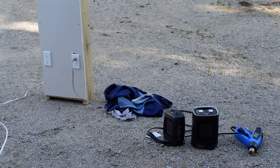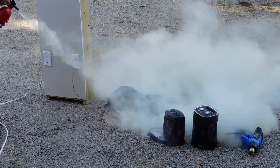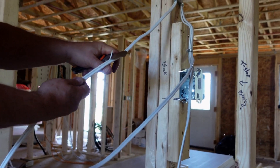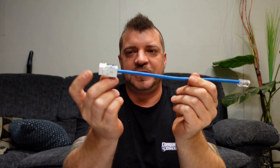Hey guys, welcome back to the channel. Today we're going to talk about sub panels, specifically like the one you see right behind me. So stick around. We're just going to take the wire, gently pull down the cord — it's pretty much melted together — so there we have our finished end.